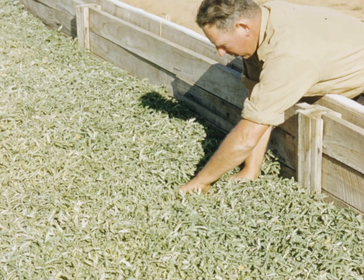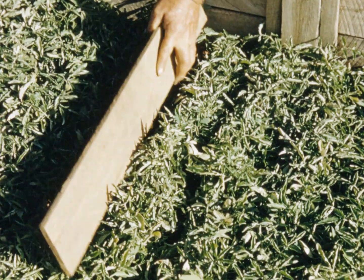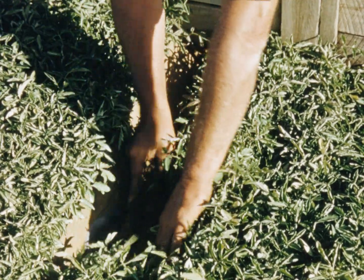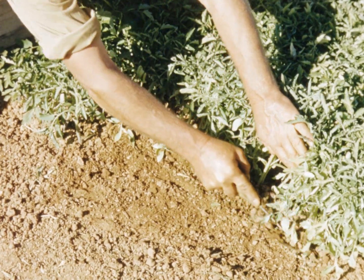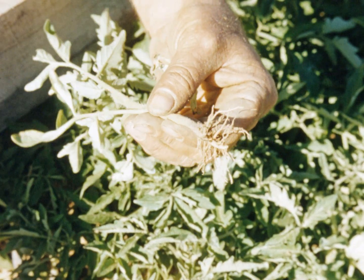Another practice gaining favour to encourage strong bunchy root growth is to cut the taproot with a rotary cutter running along at an angle between the drill rows. The advantage of this treatment is well illustrated by comparing the compact seedling having well-developed roots to the less desirable lengthy seedling having fewer root fibres.